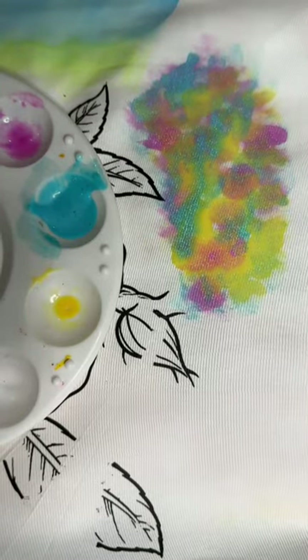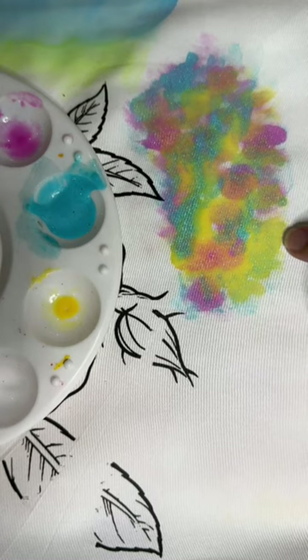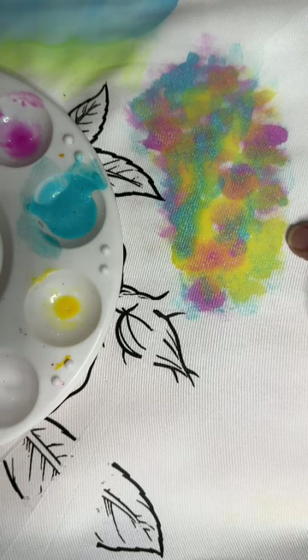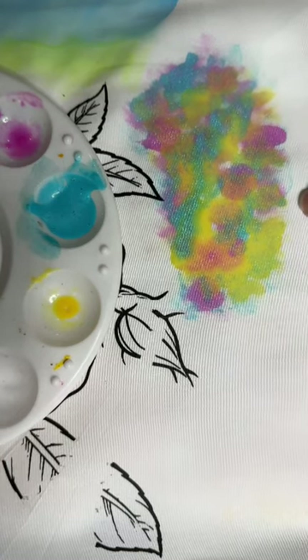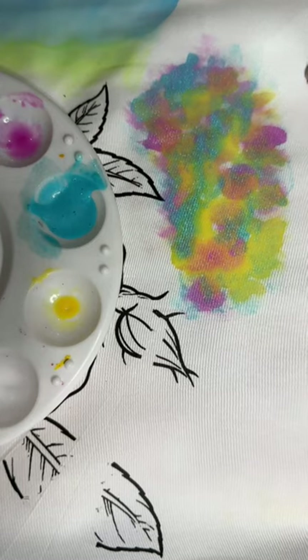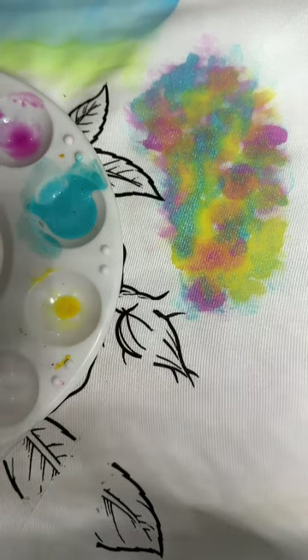Frankly, that looks great — I'm very happy with that. You don't have to necessarily do different colors; you could have put down just the yellow and then come back in with a darker orange, a red, or something dark gold. You don't have to use mixed colors, but I did want to show you that you can do that and that it can look quite nice. That, in a nutshell, is technique number two — stay tuned for the next one.